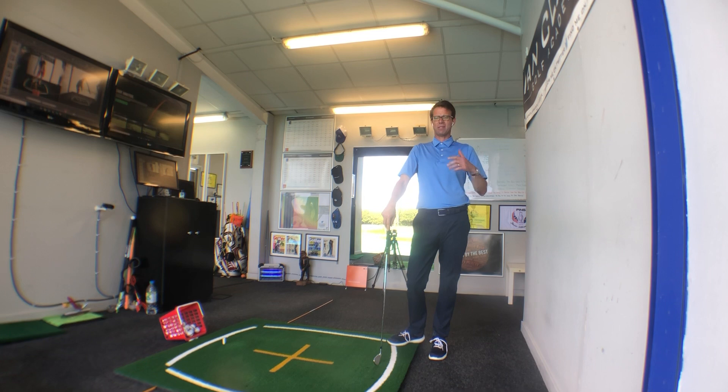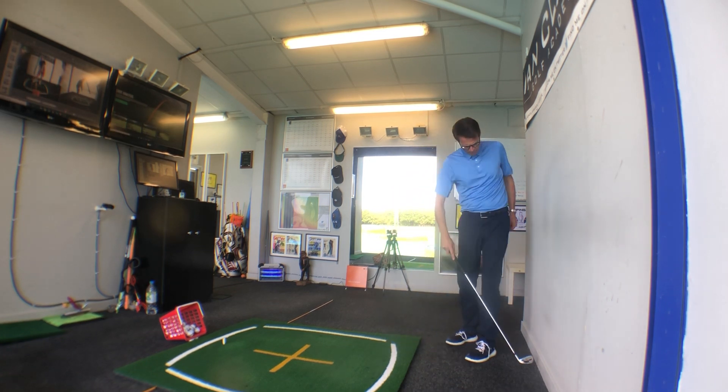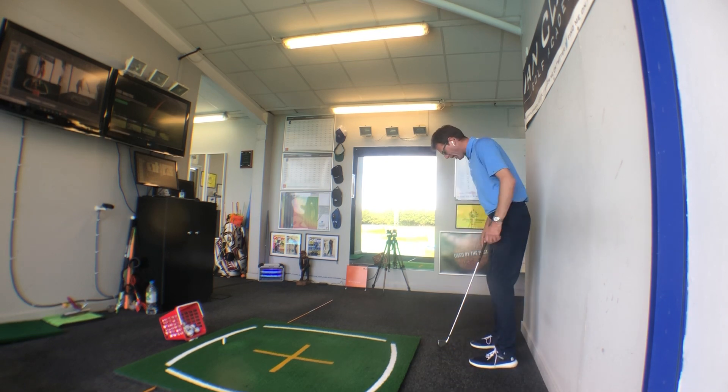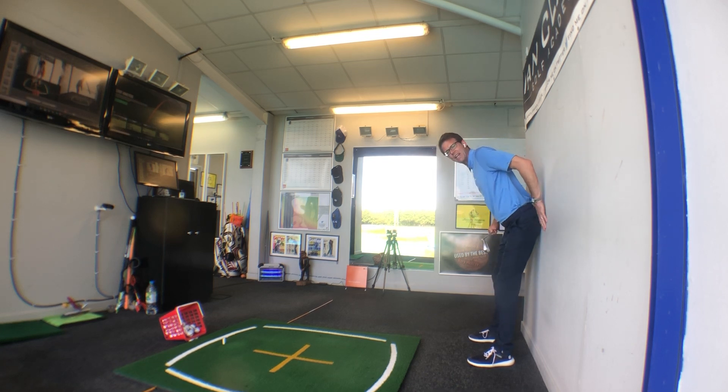There's a way to check that you've got the correct amount of hip bend. You need a wall — very simply, just measure off the size of a club head, about three to four inches away from the wall. Now take your normal golf setup, making sure you just bend forward from the hips.